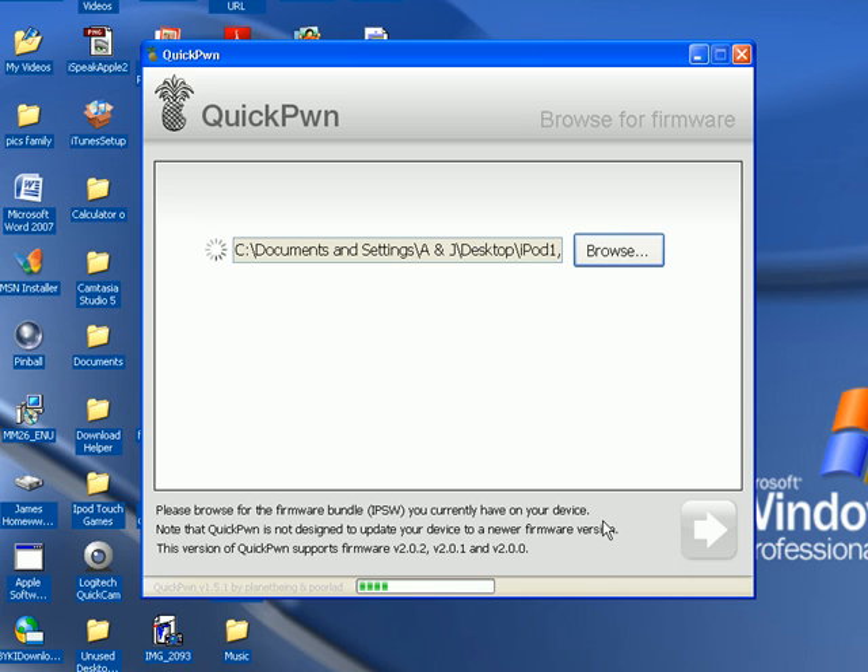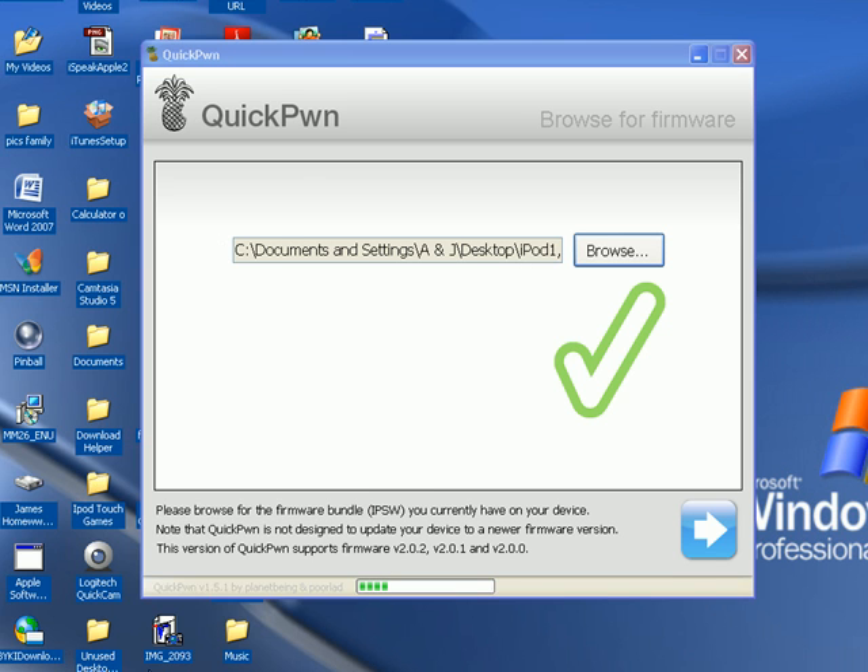This is where the lagginess comes in. If it takes over a minute to load up, you might want to restart. Mine usually takes about 30 seconds. It only took about 30 seconds to load up — it may already be loaded when the video is playing.